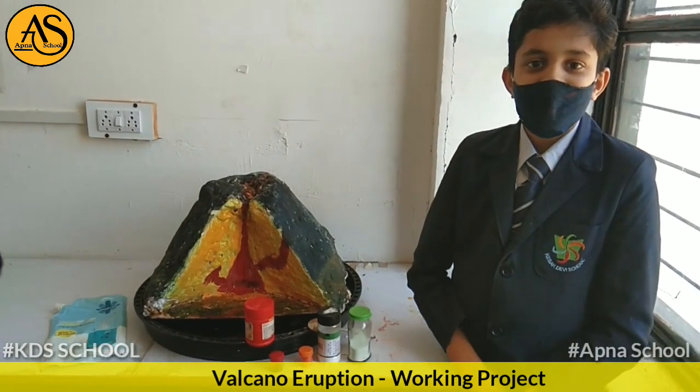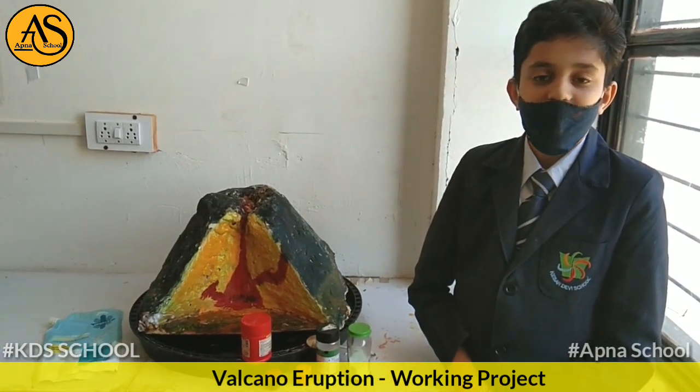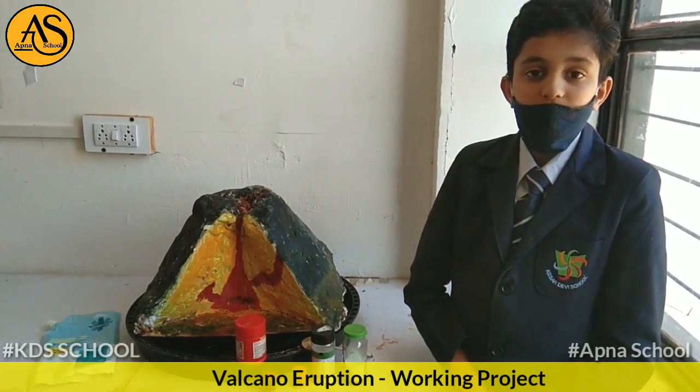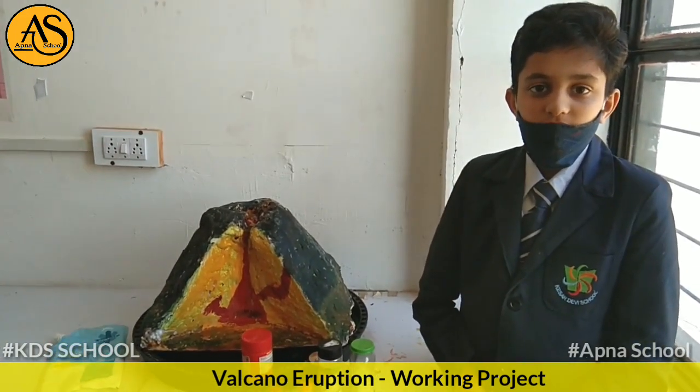A volcano is an event in the earth's crust through which molten rocks, gases, and steam force their way out up to the surface of the earth. When a volcano erupts, it releases many kinds of gases such as carbon dioxide, carbon monoxide, and sulphur dioxide.